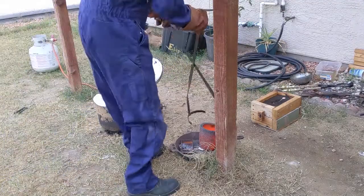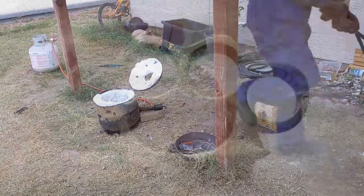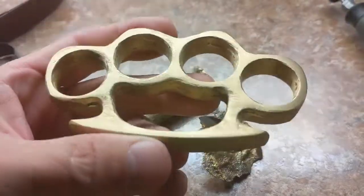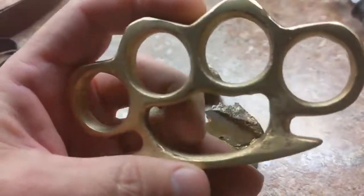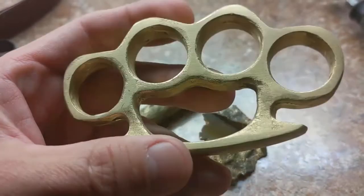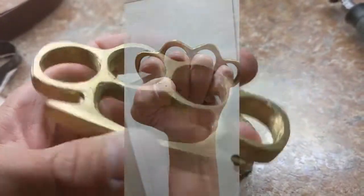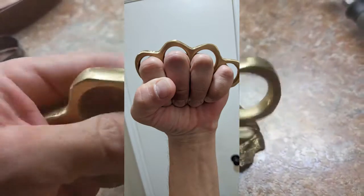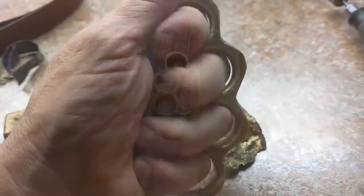That's why the footage you're seeing might not be the very best. But lo and behold, Metal Scrapper and I, each without knowing that the other was doing the exact same thing, did the exact same thing. He did an awesome brass knuckles. I did a mediocre brass knuckles — actually, I don't know. You be the judge. Put in the comments below if you like them or if you don't like them.